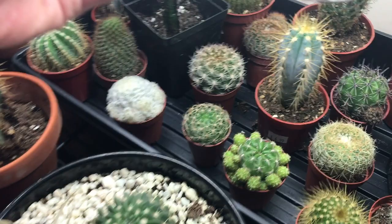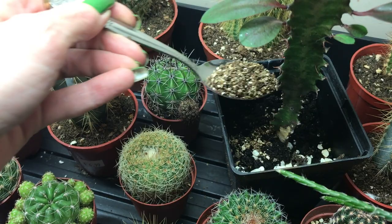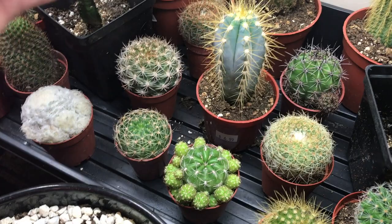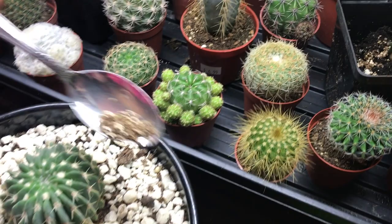Just put a little bit in here, and then a little bit in here, maybe sprinkle a little there, and a little there. And what they do is they'll climb from plant to plant, as you can see.